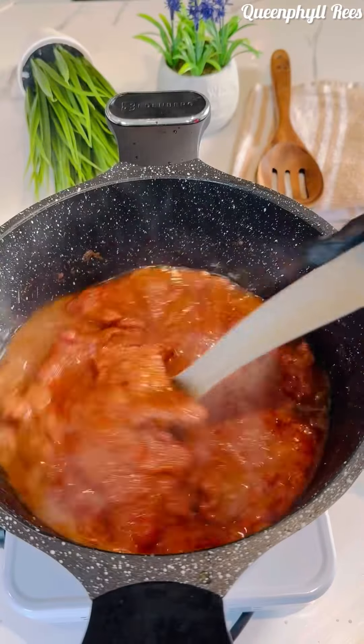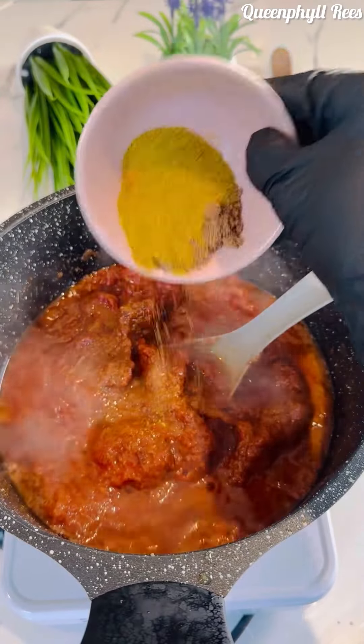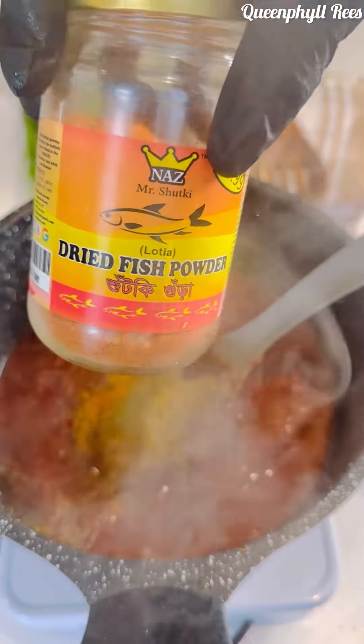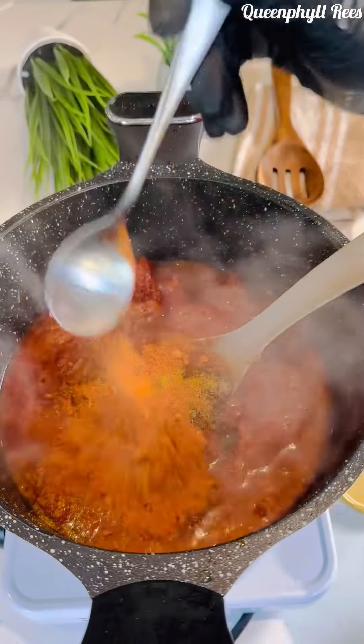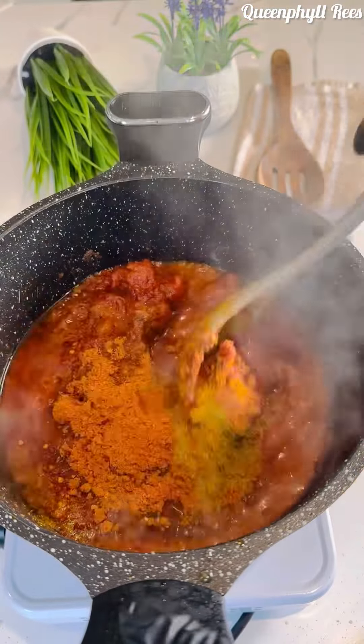After 10 minutes, add your tomato paste and stir-fry that as well. Then add turmeric, jollof spices, and I'm adding dry fish — herring powder or any dried fish or prawn powder you have.